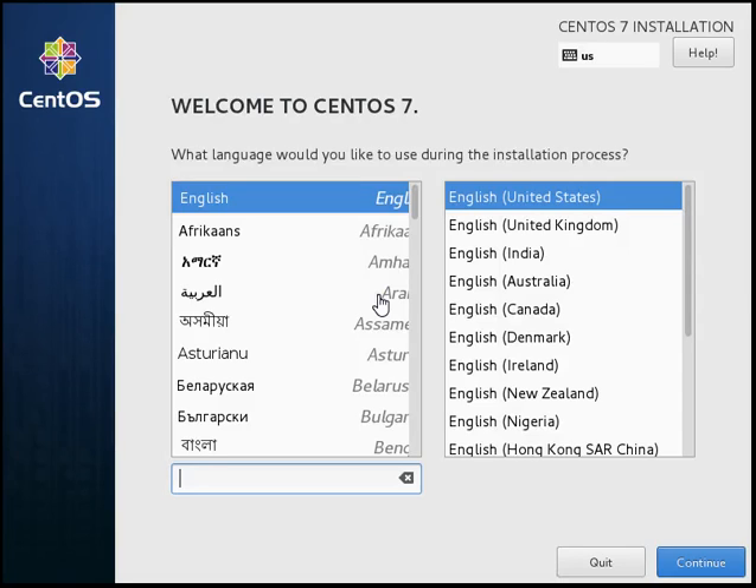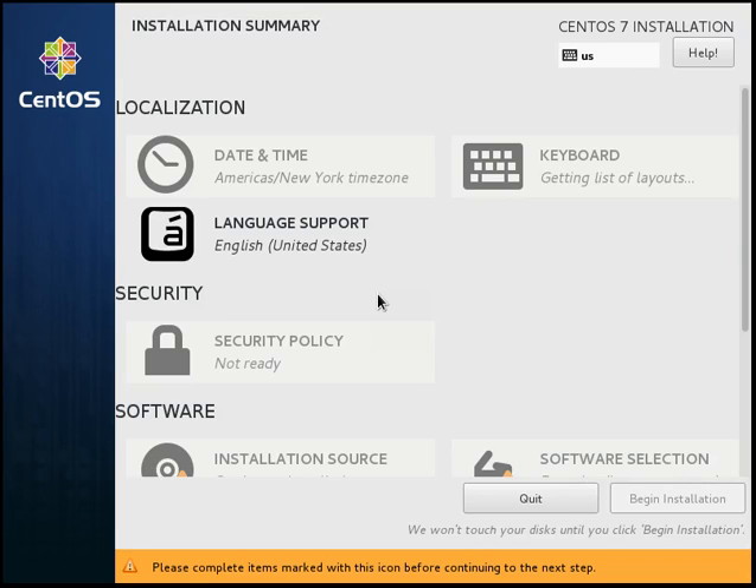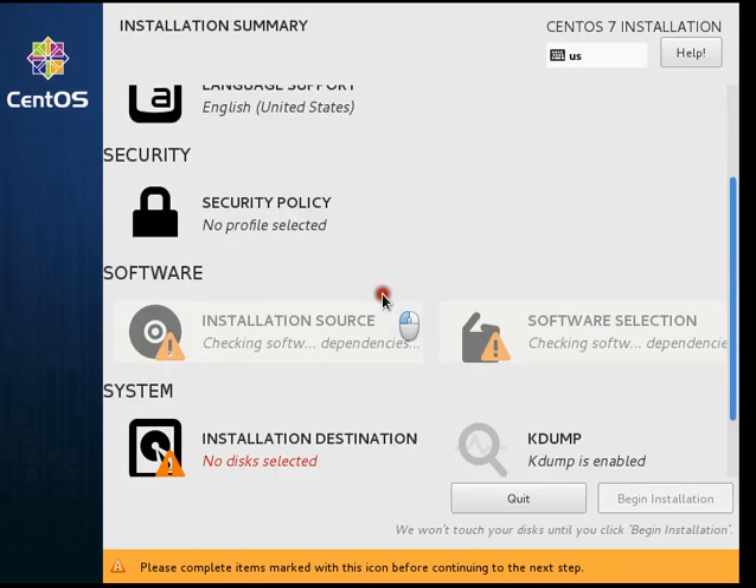We will now see how to install CentOS 7 on software RAID 1. I will start the installation. The first basic thing is selecting the language and clicking on Continue. We will keep the date and keyboard settings as they are.